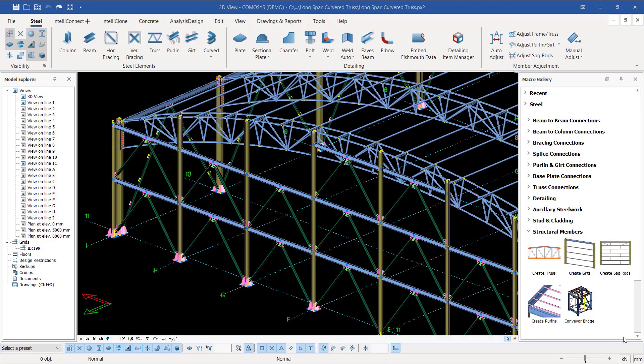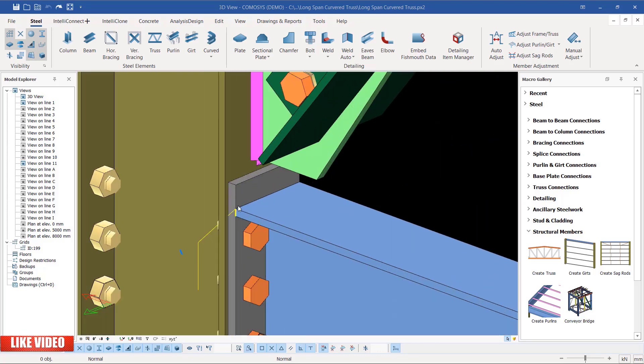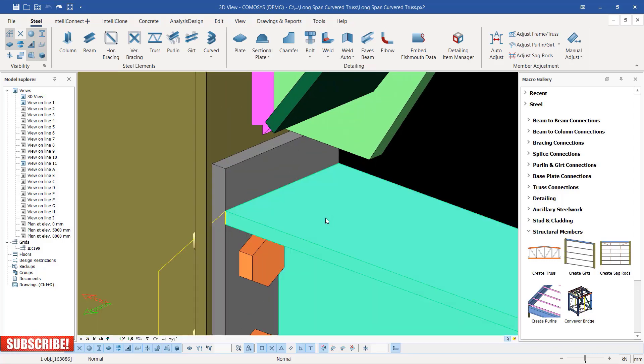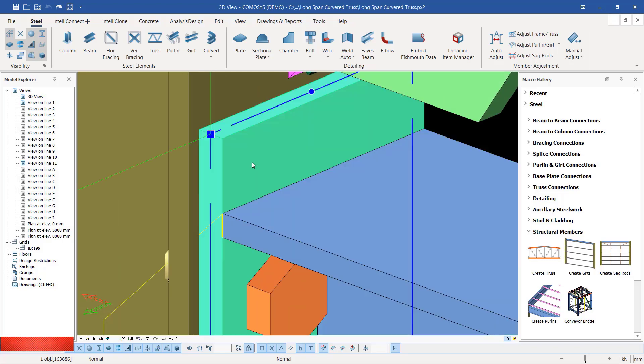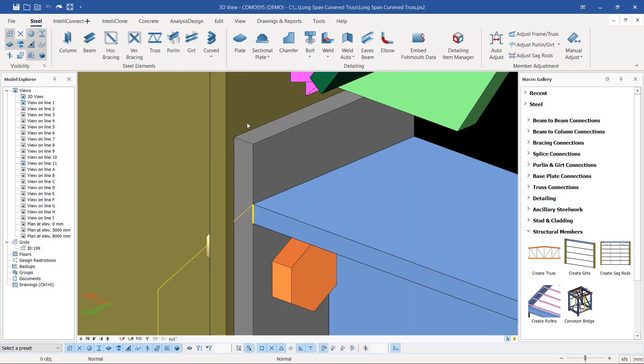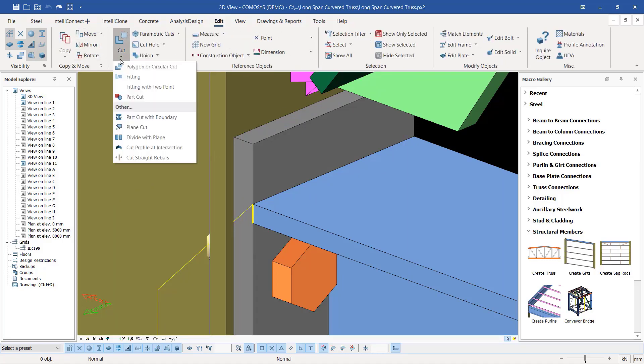Hello, welcome back. This is Maurice Dimba and this is a continuation of the curved truss — the gable side. If you take a closer look you can see I've tried to modify some connections here, like on this far end plate. Initially the beam was colliding with the end plate here, so I went further and tried to correct that using the fitting tool.